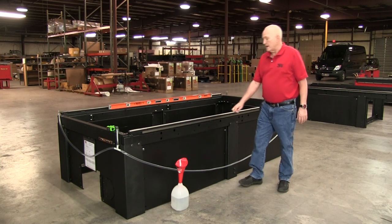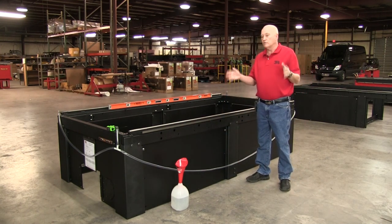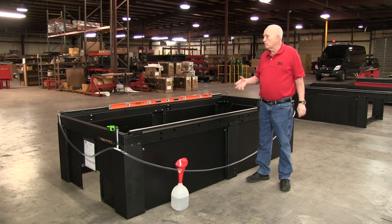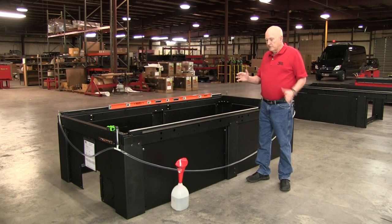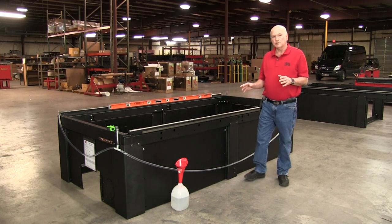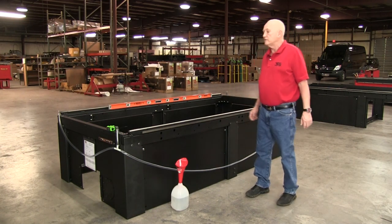The reason we want to do that is every multi-platform machine is downdraft system ready, so you can hook up your air pumps or blowers and it's ready to go. All you need to do is seal it to the bottom of the floor. To accomplish that you want the frame as low to the floor as you can possibly get it — that's the first thing you need to do.